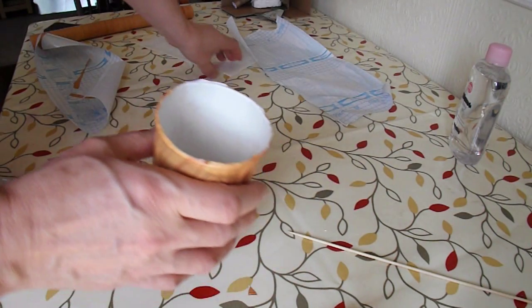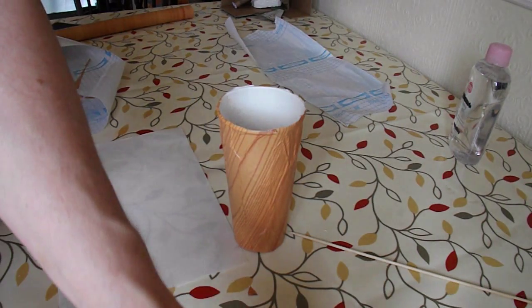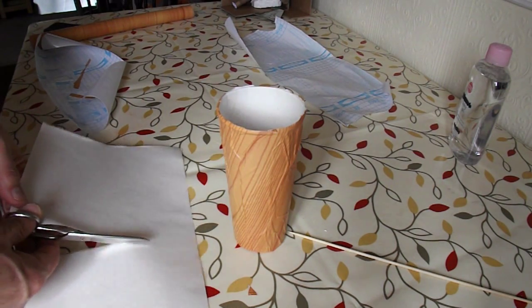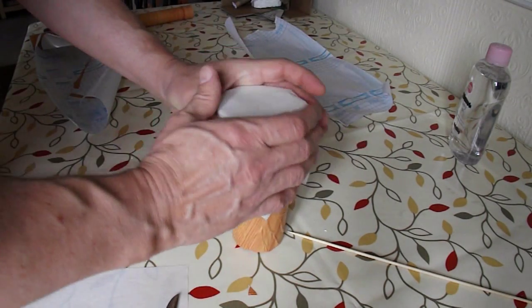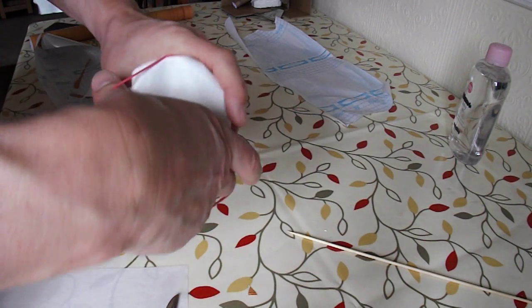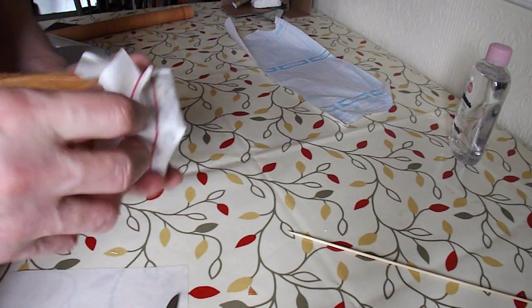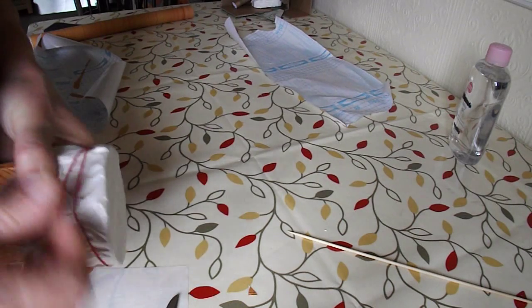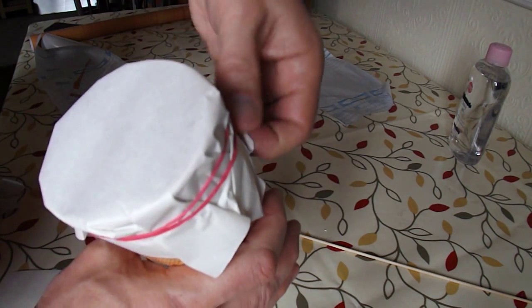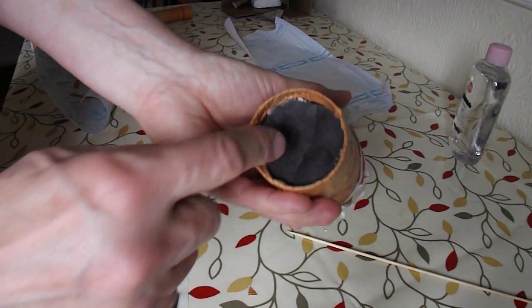Now we need to put the paper over the end. We want it to be as flat as possible. And we need to make a hole in there.